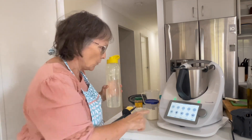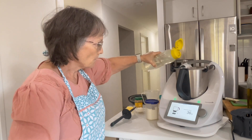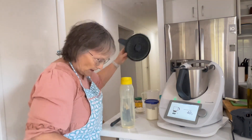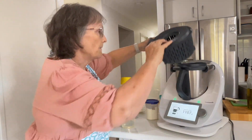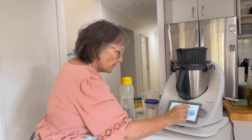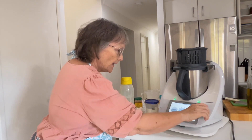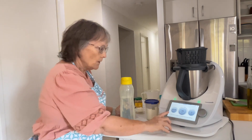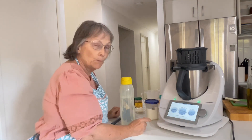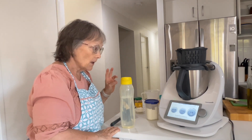40 grams of water. And now we are going to cook for three minutes at aroma temperature. Because we're going over 95 degrees, we're going to put the simmering basket on the top. The message comes up to place the simmering basket on the mixing bowl to prevent splashing. So we dial all the way around to aroma, which is the maximum temperature, and then we're going to put the blade on speed one. We'll let that cook for three minutes and then I'll be back.